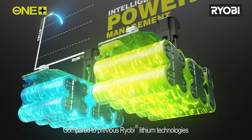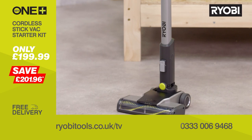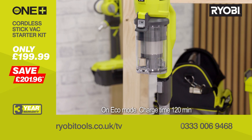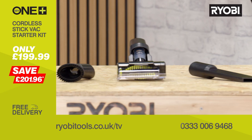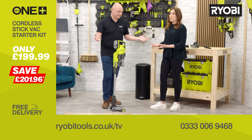This 3-in-1 stick vac can be used on floors, upholstery and even up high on hard-to-reach cobwebs. It's lightweight, totally cordless, and the battery included with the kit offers up to 40 minutes of runtime on a single charge. With multiple batteries you could have endless runtime. You can just leave it standing as you move things out of the way or while you empty the dust canister, rather than having to find somewhere for it to lean and risk it falling and breaking.